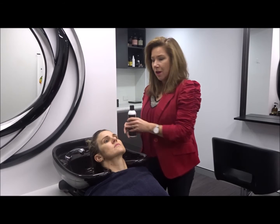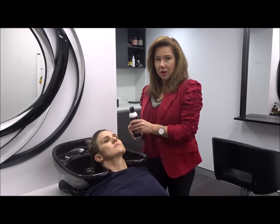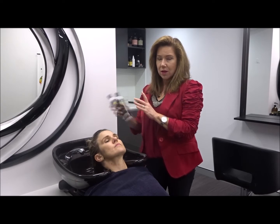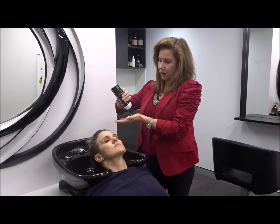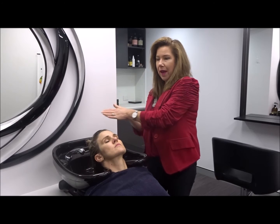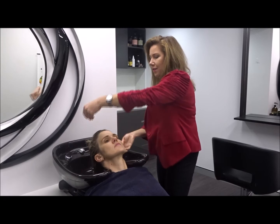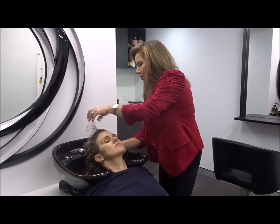So we're in the shower. You've wet the hair down like you normally would for your hair shampoo, but we're going to grab the scalp cleanser first. Always give it a bit of a shake. All we do is use about the top of the cap or a 20 cent piece between both hands, and we're just going to target it to the scalp.